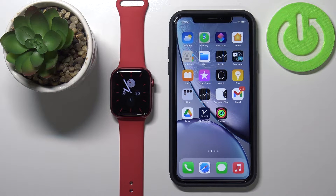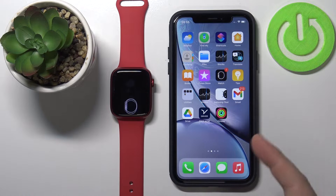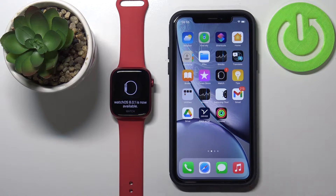Welcome! I have Apple Watch Series 7 in front of me and I'm going to show you how to unpair your watch from your phone and from your Apple ID account.